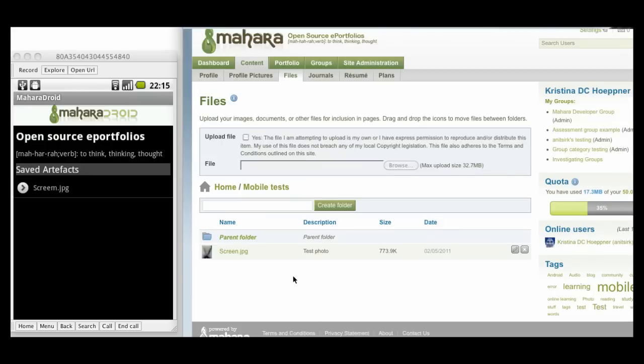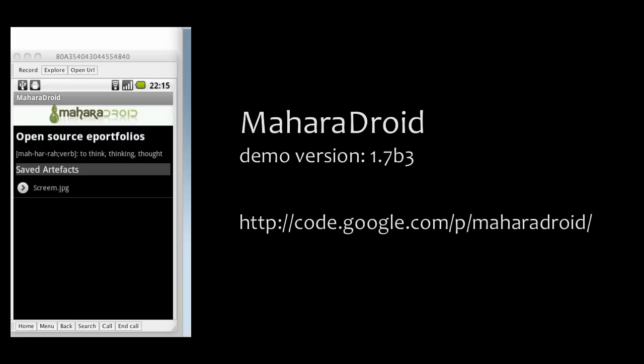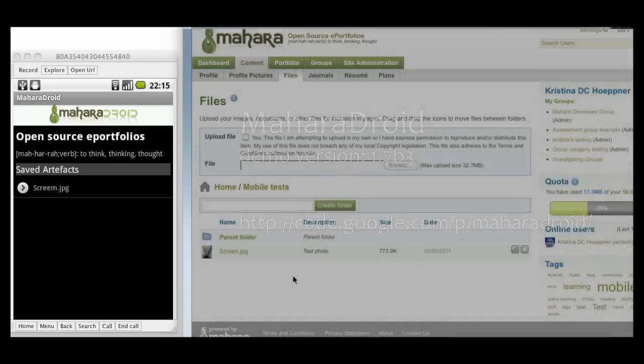That was a very short demo of Mahara Droid. If you want to download it, please go to the application's homepage and get the 1.7b3 version. I hope you enjoyed my presentation.